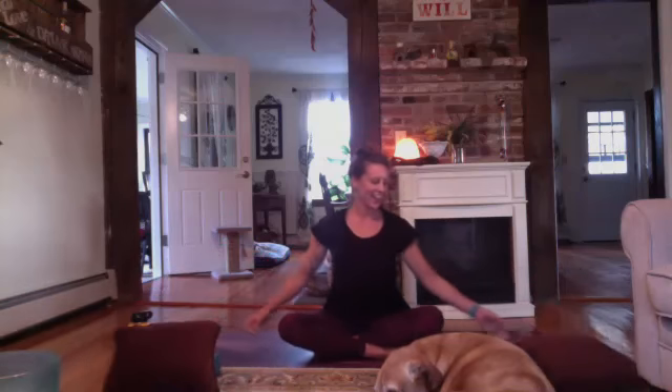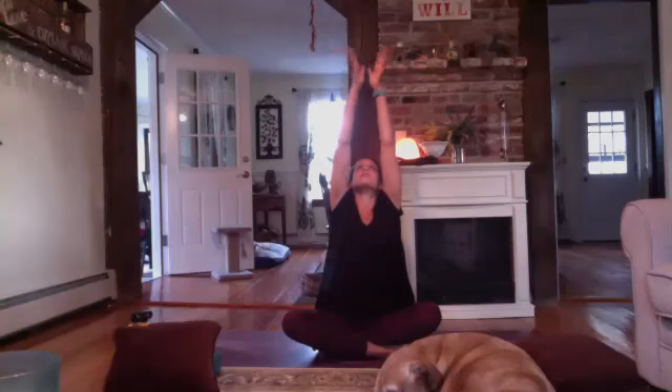Let's take one more full deep breath in through your nose, and a cleansing exhale out through the mouth. If your eyes are closed, go ahead and gently open them up. Big inhale, reach your arms up high towards the ceiling — maybe you look up, reach through the fingertips — and then exhale, hands back down to the ground.